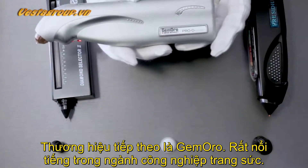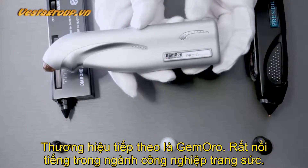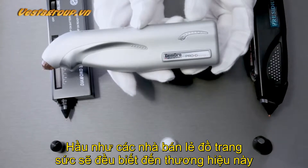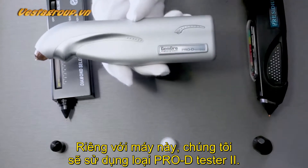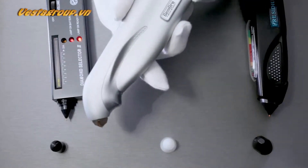This specific brand is called Gem Oro — they're very popular in the jewelry industry. If you're a jewelry retailer, you most likely know of this brand. They make a lot of different types of equipment other than just diamond testers, and for this specific one we are using the Pro D Tester Number 2.